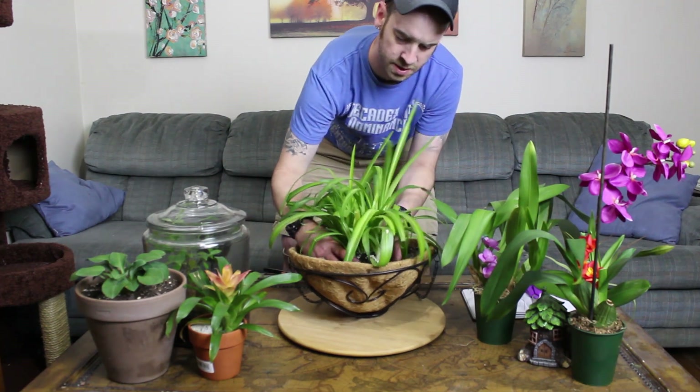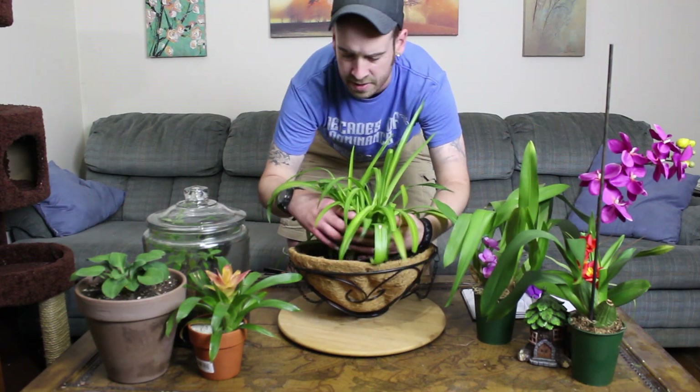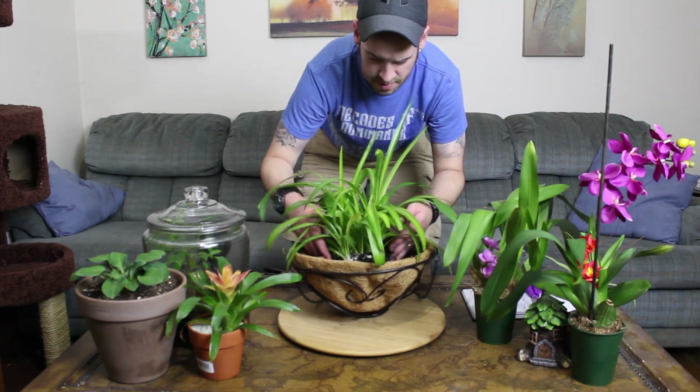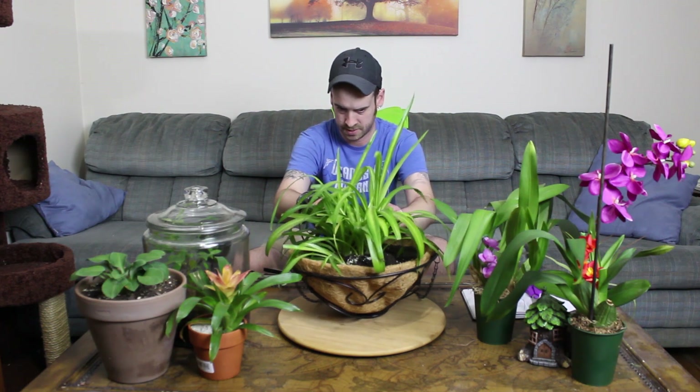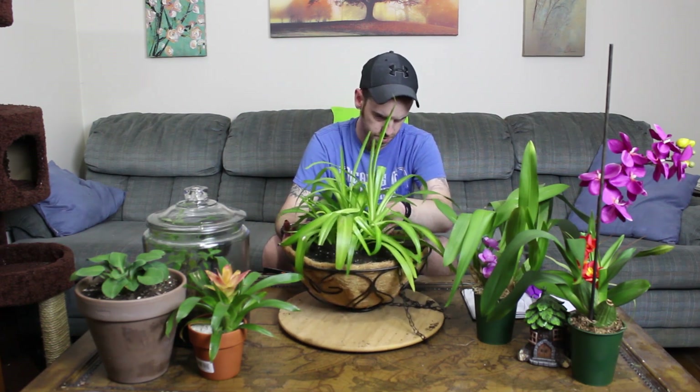Take the root ball and sit it down into the divot in the new pot. Use your hand to scoop the excess soil back in toward the root ball — that'll help hold the plant in place. Start adding soil until you get it right where you want it, and take care not to cover up a bunch of leaves. As you add soil, tap it down with your hands to get rid of any air bubbles, since air pockets will damage your roots. Don't overfill past the rim of the pot, as that will prevent water from draining off the edges properly.